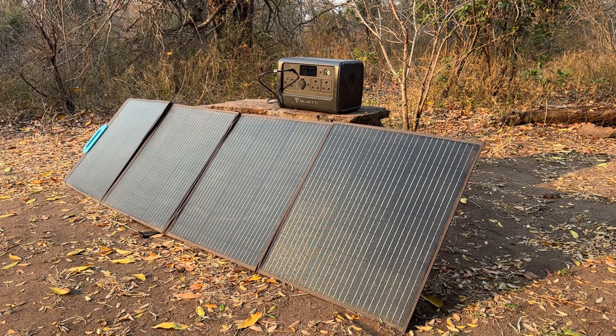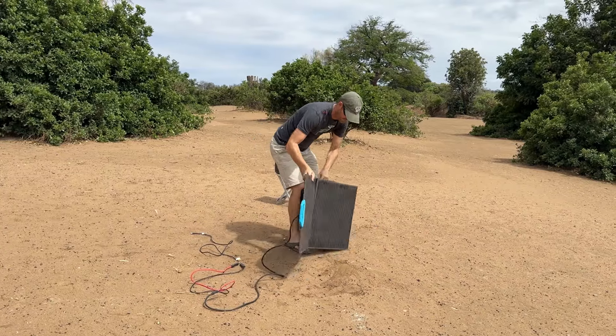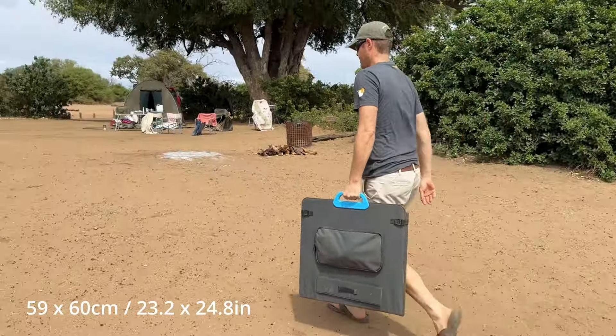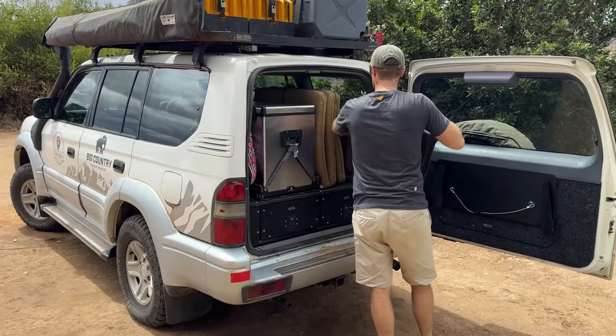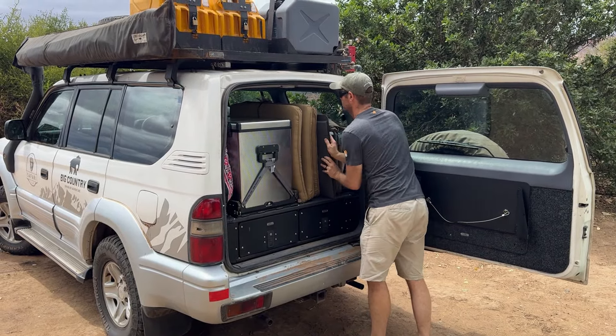The PV200 is a little bit larger and heavier than I thought it would be, but it folds up nicely into a flat square approximately 60 by 60 centimeters in size, which made it very easy to pack into those thin empty spaces in the back of my vehicle. The weight of 7.3 kilograms is still substantially lighter than what a fixed non-foldable solar panel would weigh.